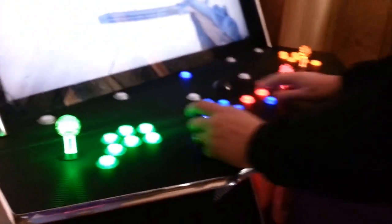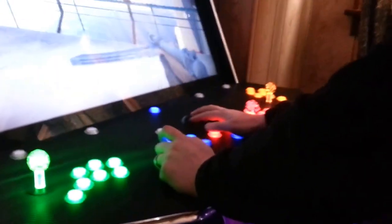All right, Brittany, you want to hold that, try to get right about that angle so you can see my hands on both sticks. Okay, here we go. Let's see how well it can play.